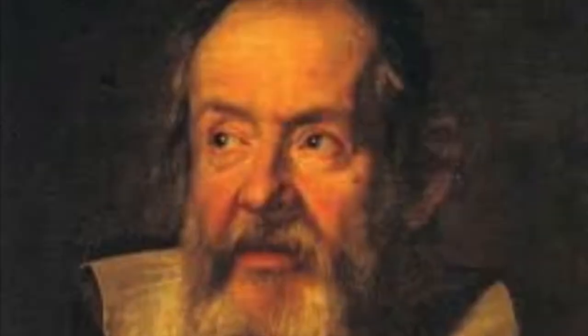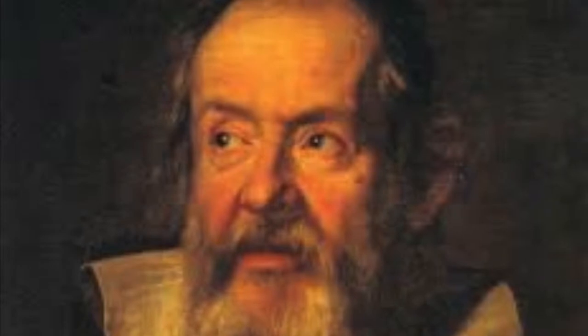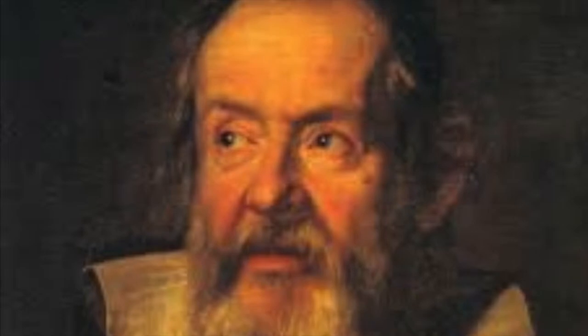Since Galileo invented the telescope in 1609, there have been many new scientific discoveries and ways to use the telescope efficiently.